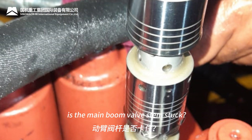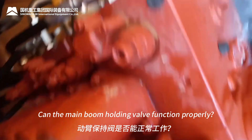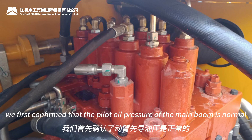For example, is the main boom valve stem stuck? Is the pilot oil pressure of the main boom valve stem normal? Can the main boom holding valve function properly? According to the maintenance principle from simple to complex, we first confirmed that the pilot oil pressure of the main boom is normal.